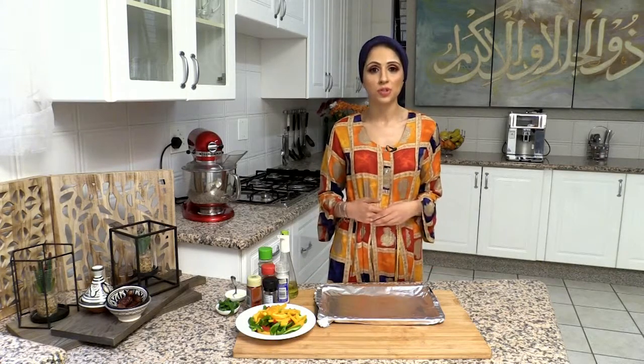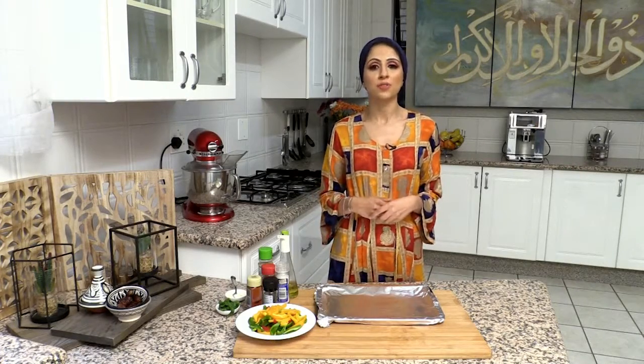Pumpkin is also a Sunnah Rasulullah food. This recipe is easy to prepare and you can make a big batch, which you can eat for the next few days.